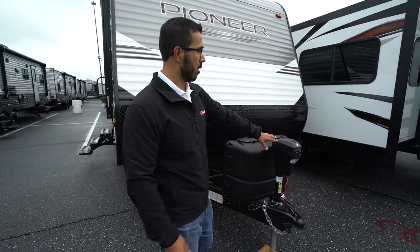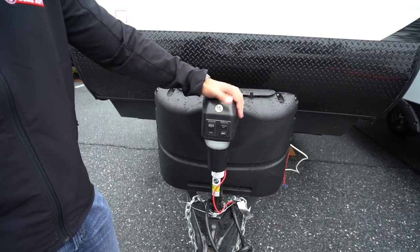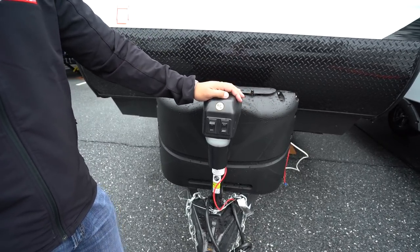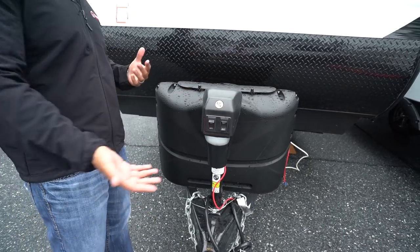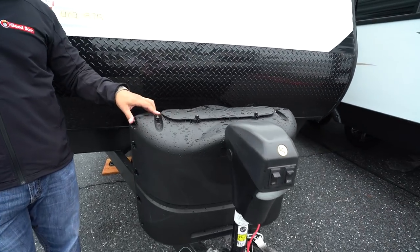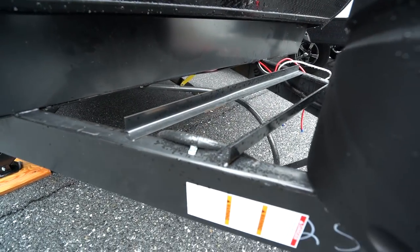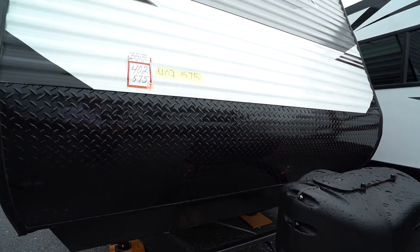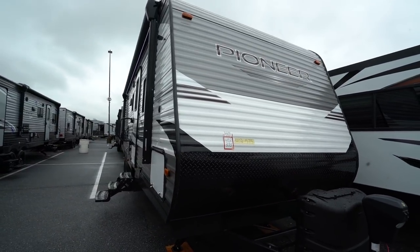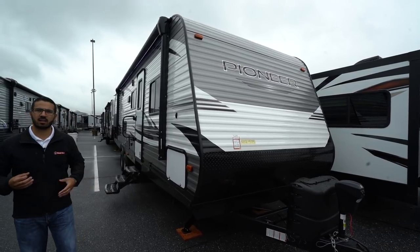Now let's take a look at some of the outside features on the Pioneer BH280. Right up front is a power tongue jack — this makes it much easier to hook up and disconnect from your tow vehicle; you simply flip a switch. There's a light there for hooking up or disconnecting at night. Right behind that are your 220 pound propane tanks with a cover, and then rails for your battery. Diamond plating up front protects from rocks and debris thrown up by your tow vehicle. You'll also see the new upgraded graphics package for 2019, which takes on a more modern look.